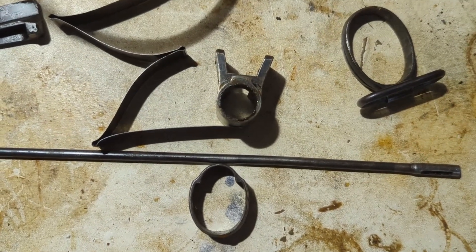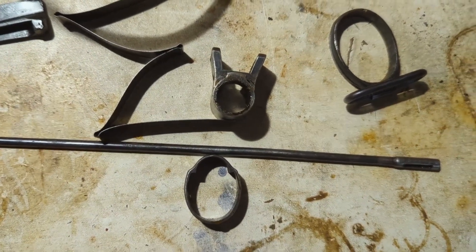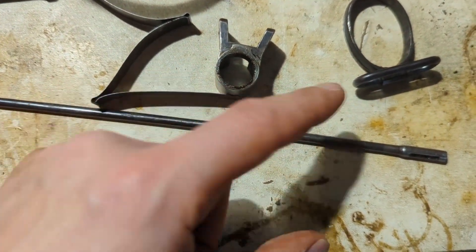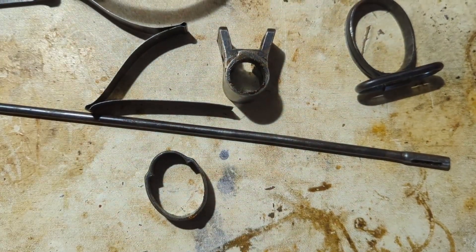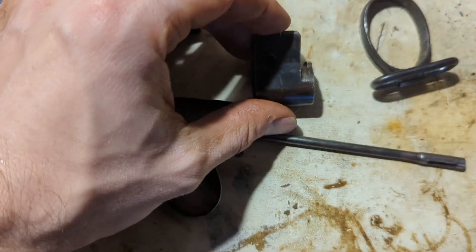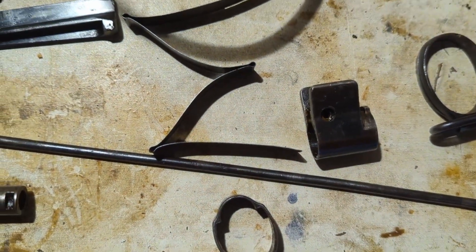I was pretty happy with how it comes apart. It's definitely a good design. You can see that these rings basically come off from the springs on the stock, and this actually screws off with a screw instead of having to punch it out, which is pretty handy.